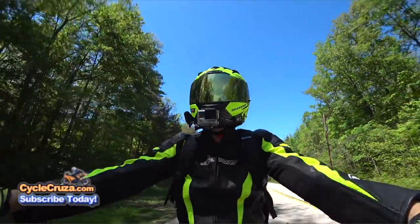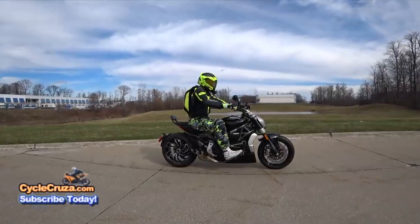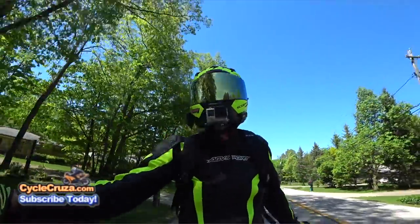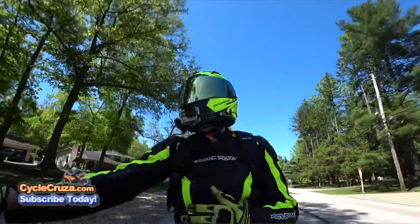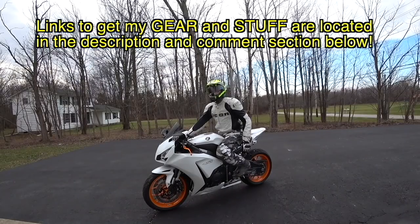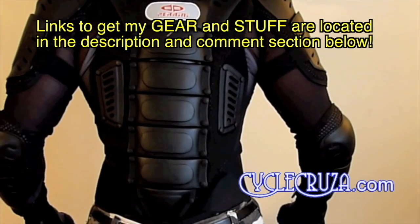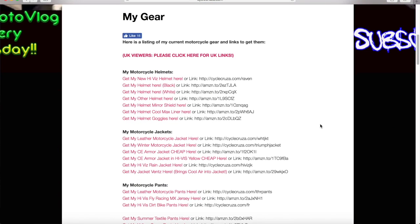My Italian baby — she's fine, ain't she? Real nice. Anyways, guys, I will eventually get to a full-on review on this bike, so look forward to that in the future. For those of you that want my gear — leather jackets, camo pants, high-vis stuff, boots, cameras — I always include links in the description and comment section of my videos.